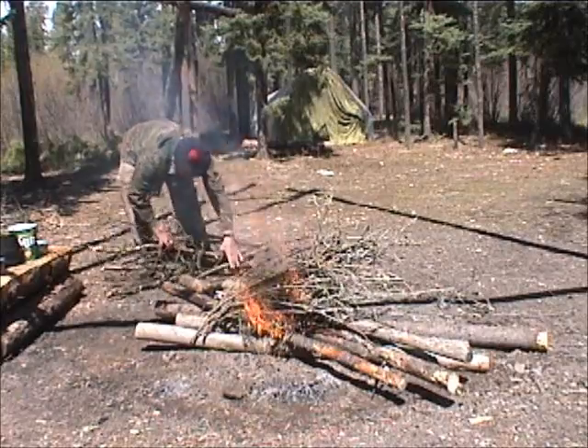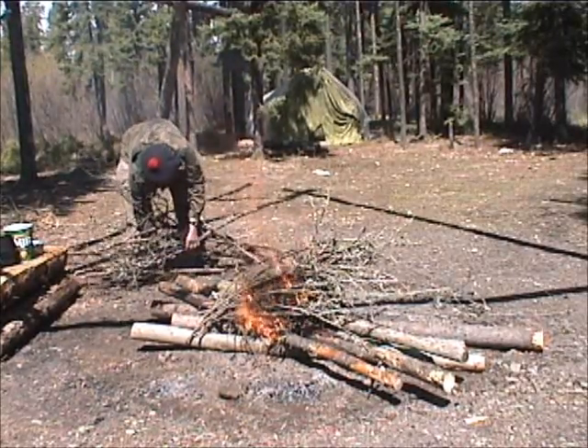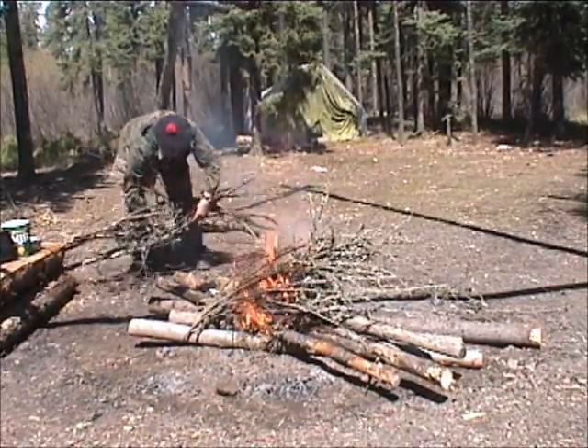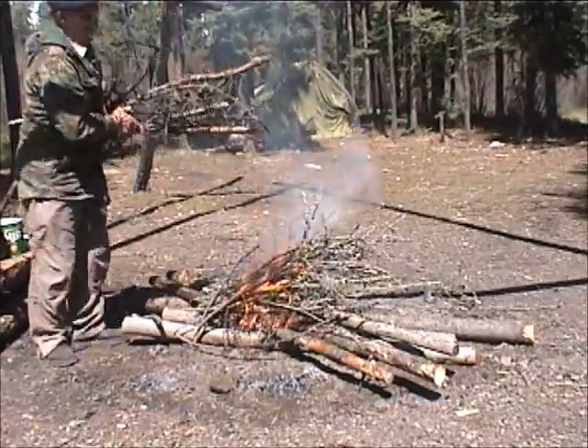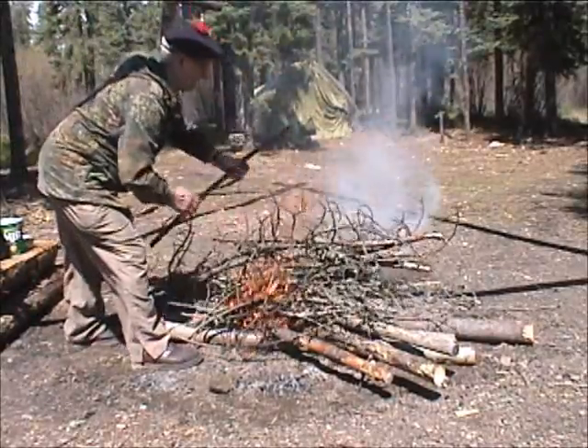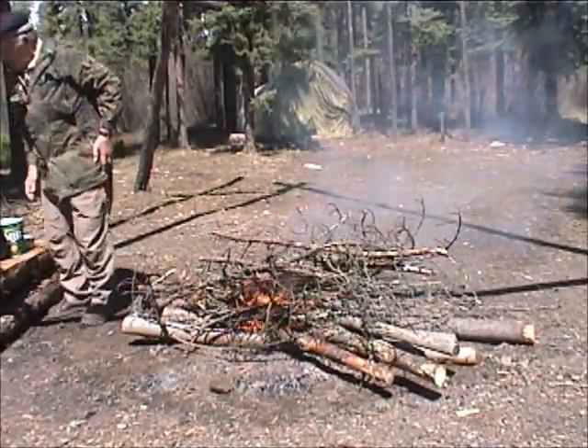We start with finger-thick sticks. Today we don't really have to go as far as wrist-thick. The fire is now fairly bulky — it'll burn down in a moment. While it's burning down we'll talk about the chemistry of brewing coffee.